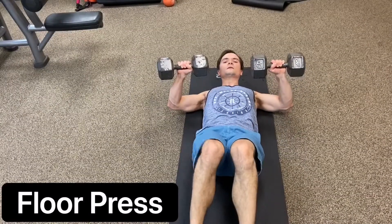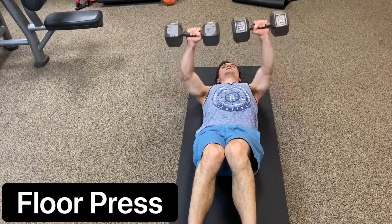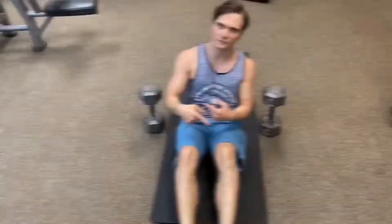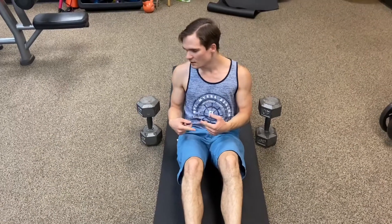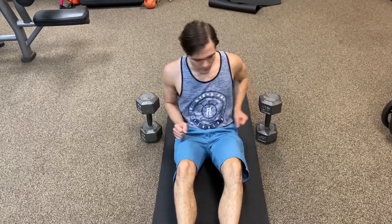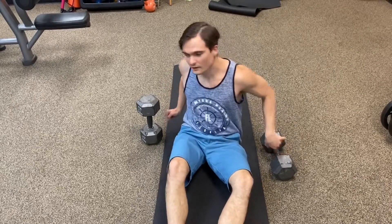Floor press — this looks like a regular bench press, but you're on the floor. Floor flies to failure, then you do floor presses to failure, and then you go to the pullovers.